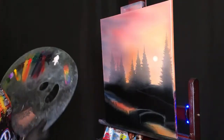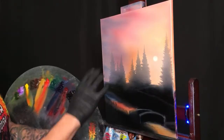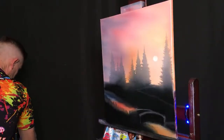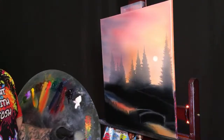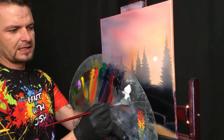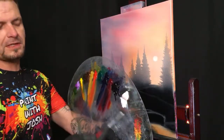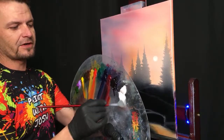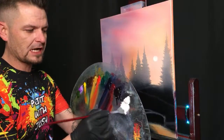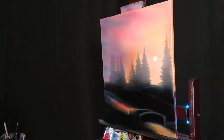Let's throw in some far away clouds up here. Clouds are probably the easiest thing we do around here at Paint with Josh, because they don't have to look a certain way — they're just going to be a big smooshy mess up there and then we're going to blend it down. They're never going to look exactly like mine — they won't be the same shape, you won't have the same amount of paint on your brush.